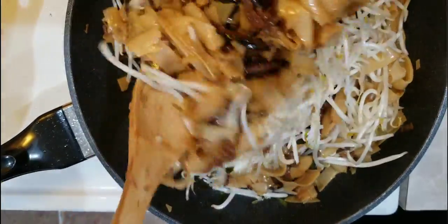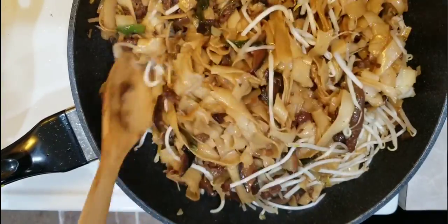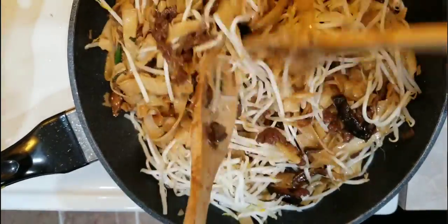It looks really yummy! When you use your wooden spoon, just be sure to scoop it from the bottom of the wok — because the flavor is right there. Then add the remaining bean sprouts.